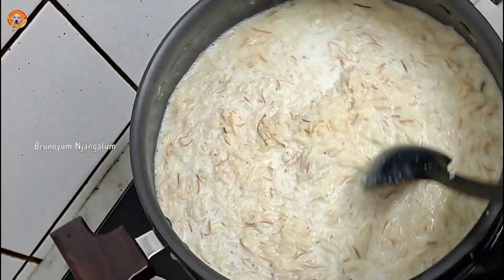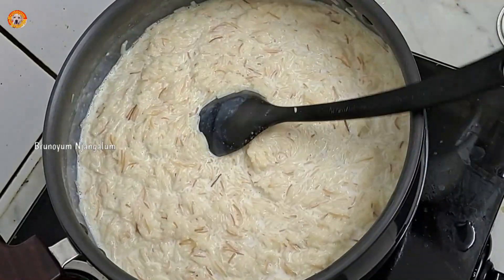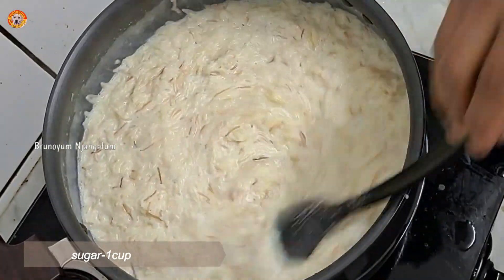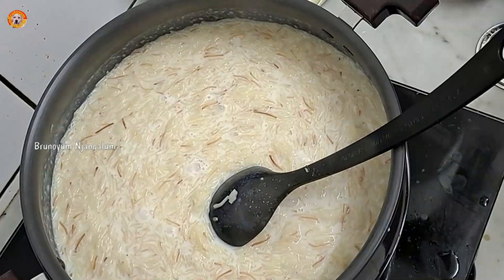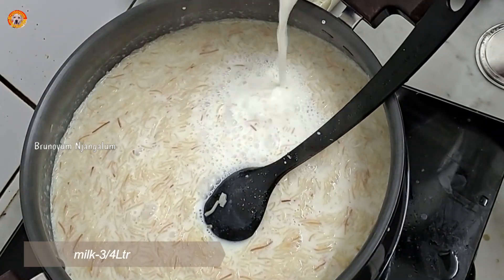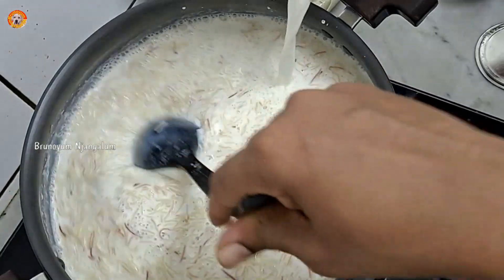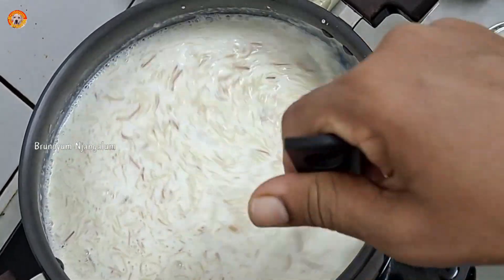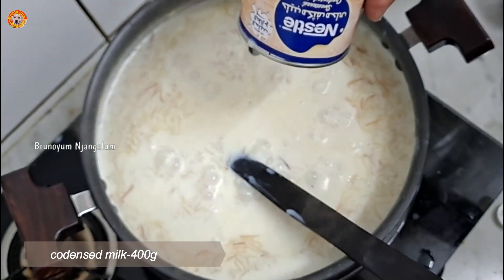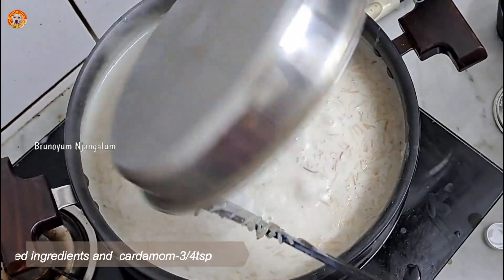I'm going to make a cup and try to make a big scoop of rice. I will take the first batch of rice. This is made with 1 cup of milk. I am going to eat the fried items here.